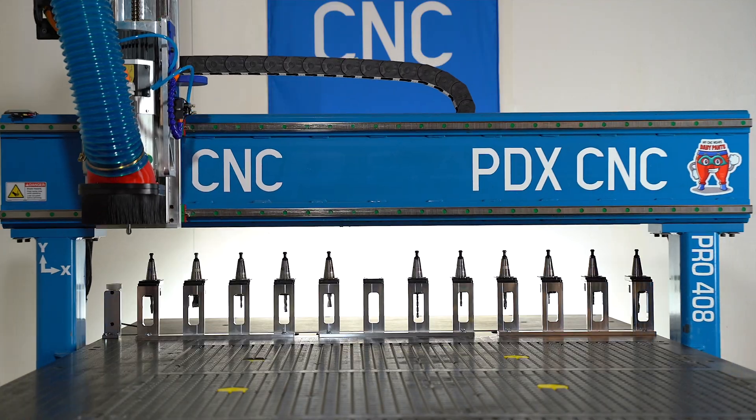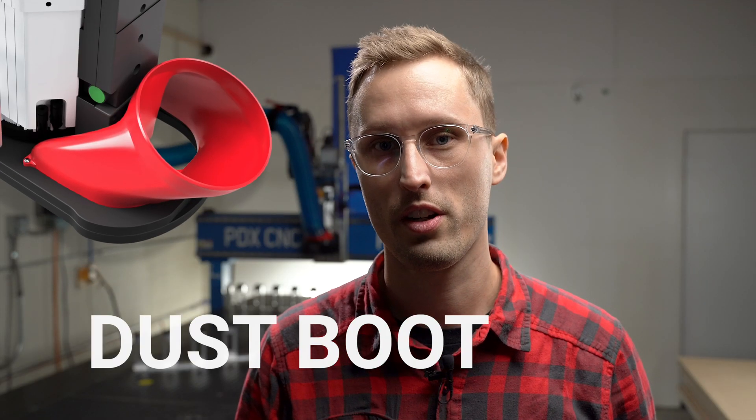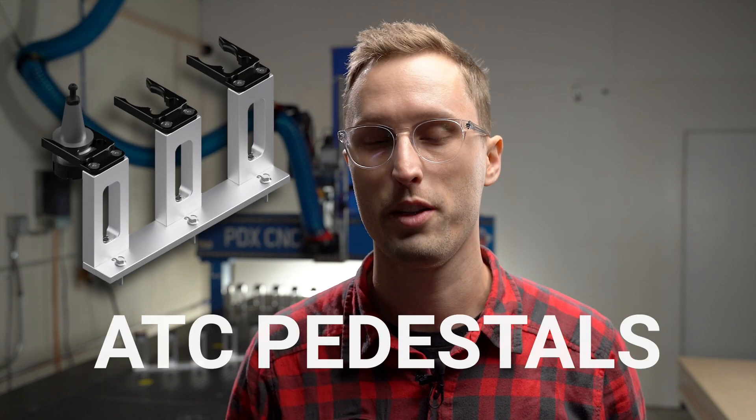Does your CNC router need more tools? Maybe the dust collection is lacking where it matters most. Well, this has been our passion for the last year and now we have solutions in both dust collection and adding more tools with our ATC pedestals.